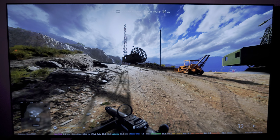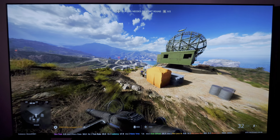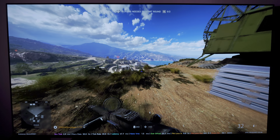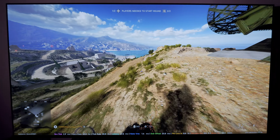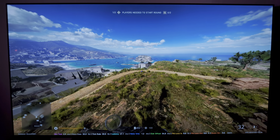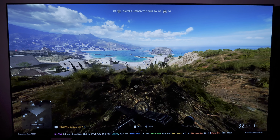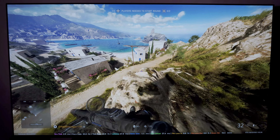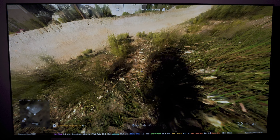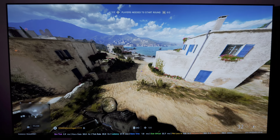So yeah, those are my game settings. I'm going to keep playing here, running around, letting you look at stuff and make your own opinions on the image — although obviously you're watching it on camera so you won't be able to see all the detail. It is to be noted that this is running on PS5 and this is a PS4 game, so graphics are not going to be perfect.